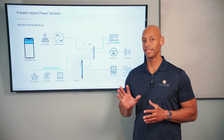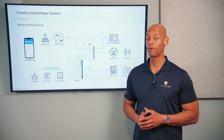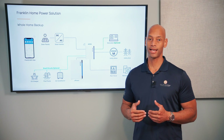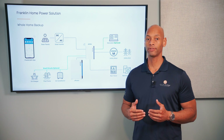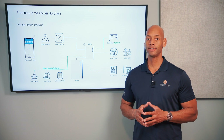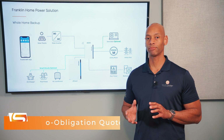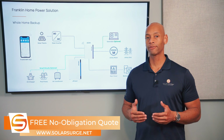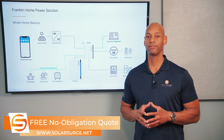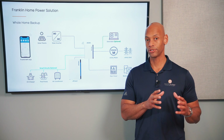Does that interface happen on the DC side of the system — the direct current side — before the energy flows through an inverter? Or does it happen on the AC side of the system, after the direct current electricity coming off the solar panels has already been inverted to AC alternating current electricity? Since battery cells and solar cells are both natively DC electrical devices, they're more efficient when they charge and discharge in their native format, which is direct current.